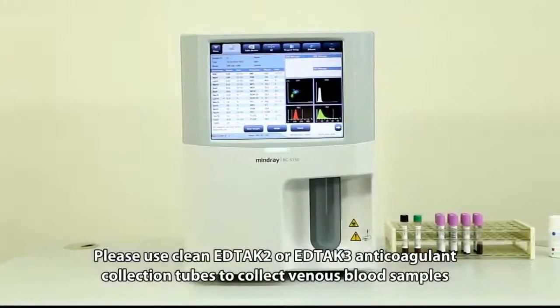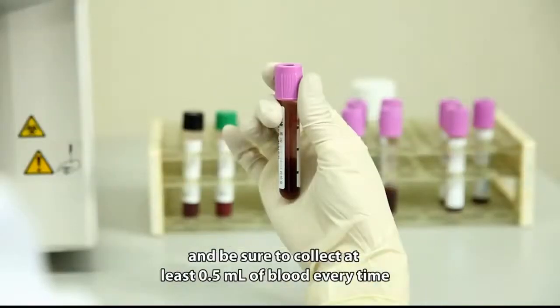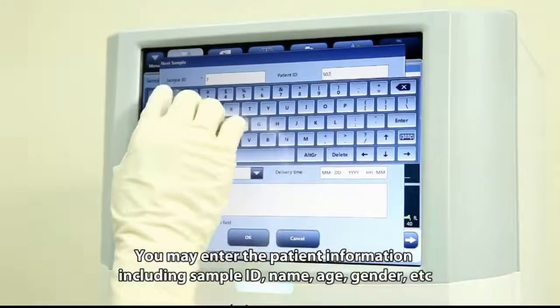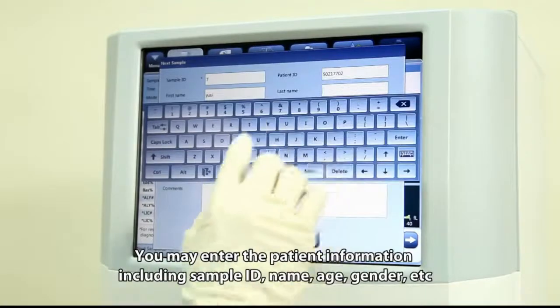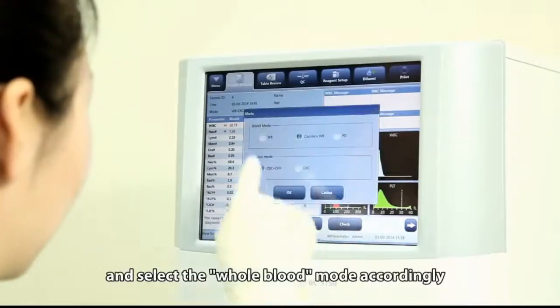Please use clean EDTA K2 or EDTA K3 anticoagulant collection tubes to collect venous blood samples, and be sure to collect at least 0.5 milliliters of blood every time. You may enter the patient information including sample ID, name, age, gender, etc., and select the whole blood mode accordingly.